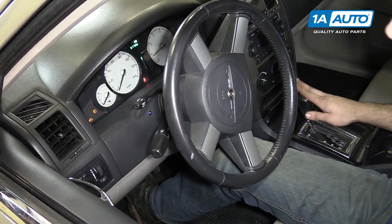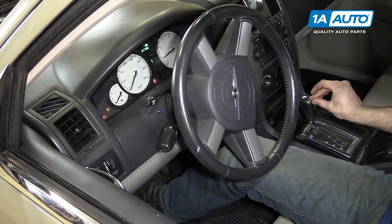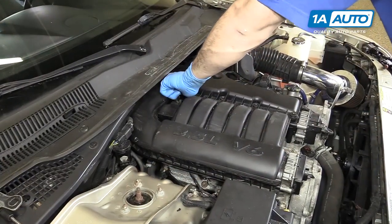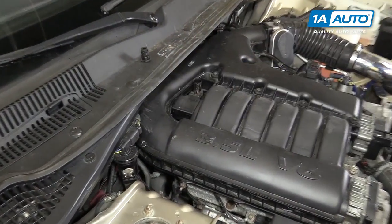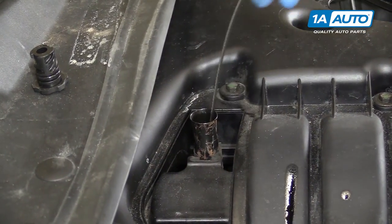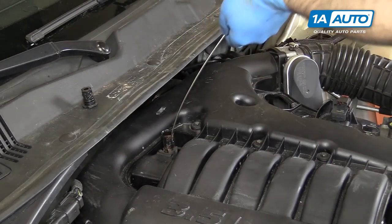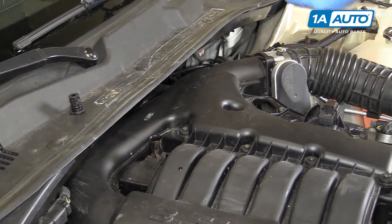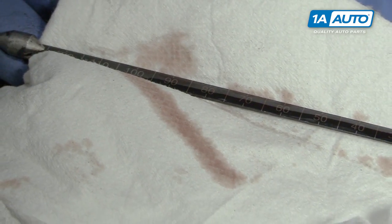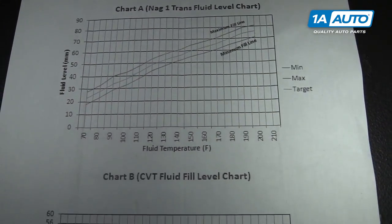It does say to check this fluid level in neutral, but in most vehicles park is the transmission in neutral with the parking pawl engaged. Remove the factory plug from the transmission fill tube and install your dipstick. This may not seat in fully, so just get it down as far as you can. Remove it and check your fluid level. Compare this reading to the chart supplied with your dipstick and adjust your fluid level accordingly.